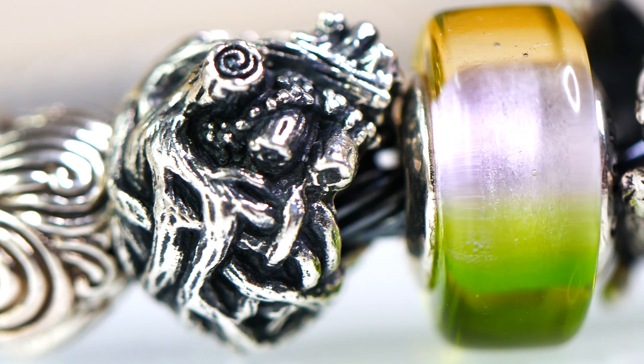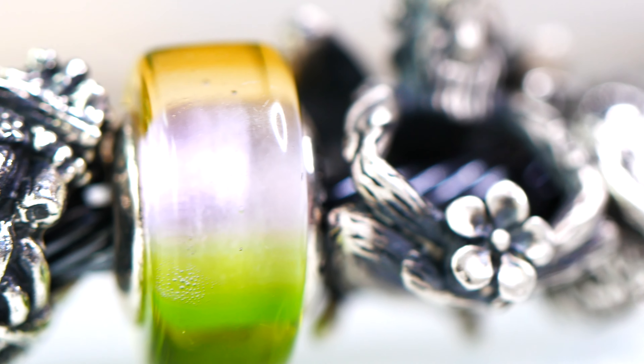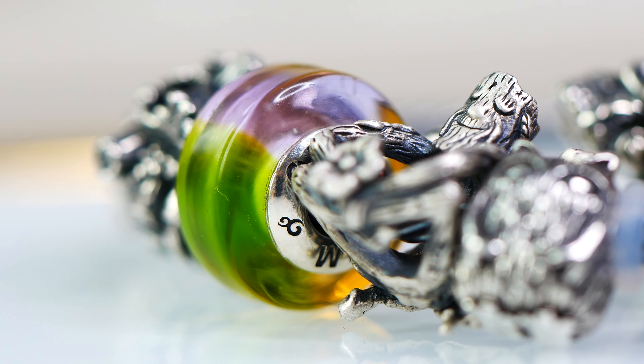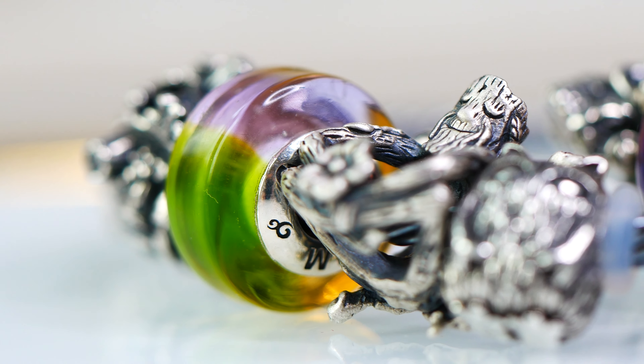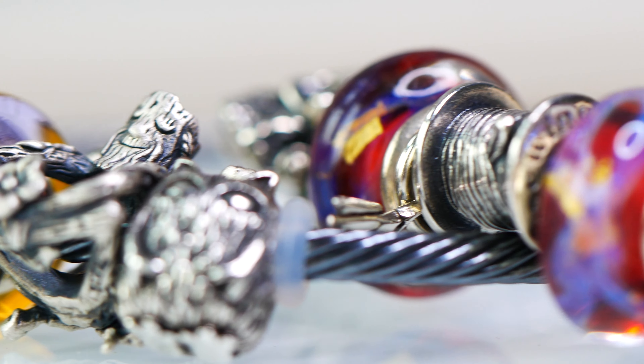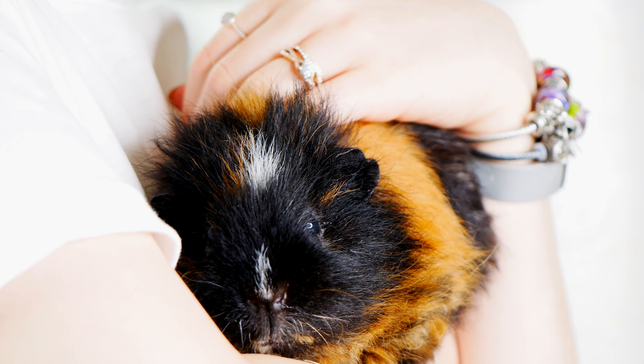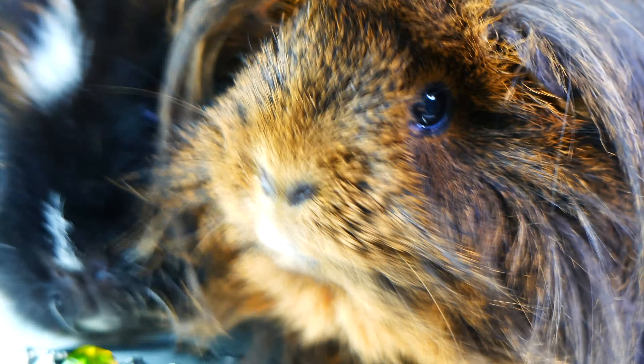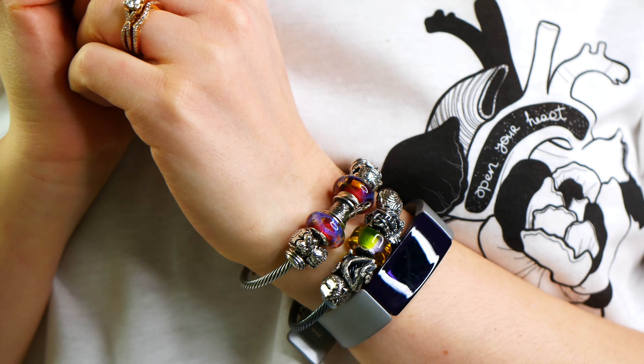When I first pulled it out, it looked like a hard candy, but after styling with it you can just really see the nature element to it. It is just so beautiful and it definitely looks like the bird, but it also has this subtle kind of light feel to it, which I really love as well. What do you think of the Goldian bead and how would you style with it? I'm really loving it on a nature theme, but I definitely can see it being styled in so many different ways.